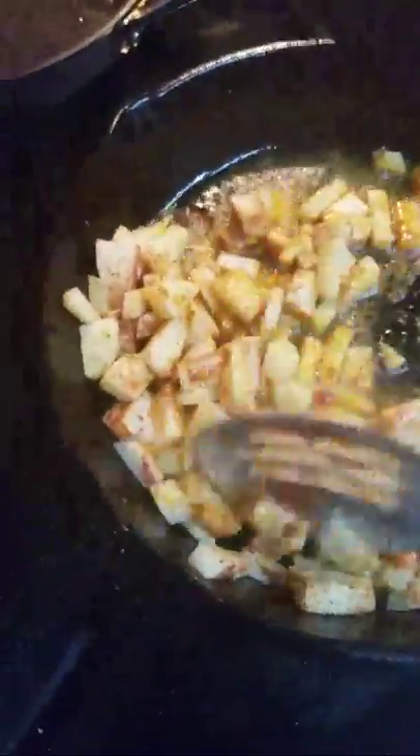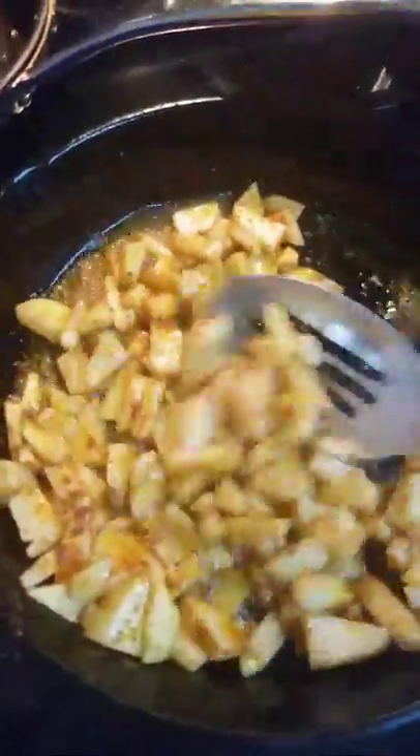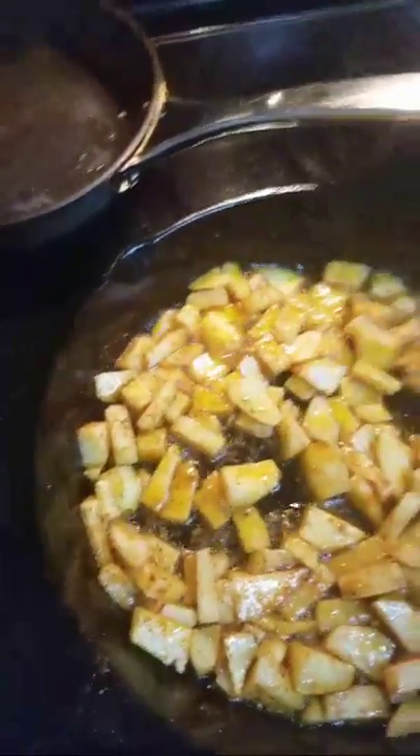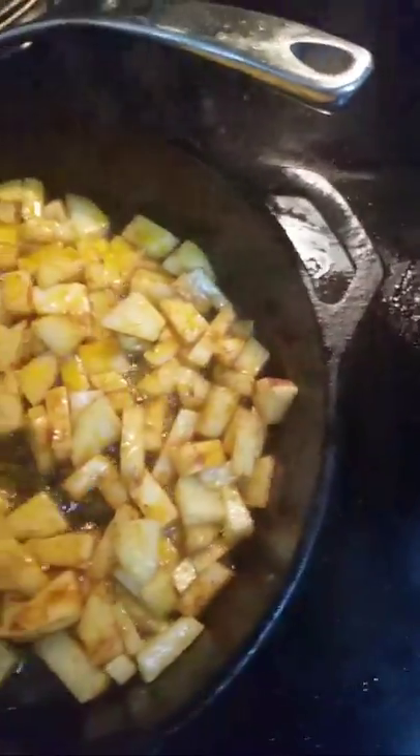I've got my slotted spoon, lifting it up like that real nice. We're going to let that get nice and cook down a little bit. And while we're waiting on that, let's see what else do I need to do — I just lost train of thought.